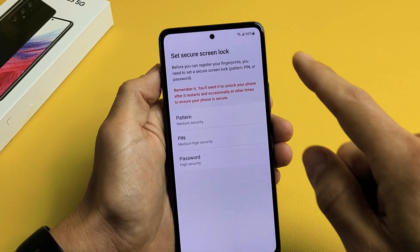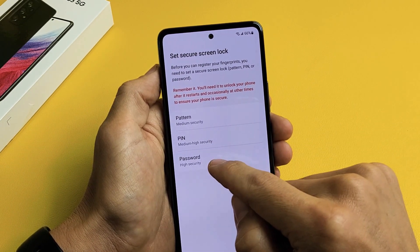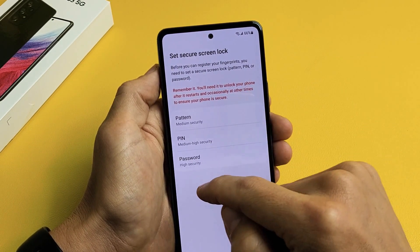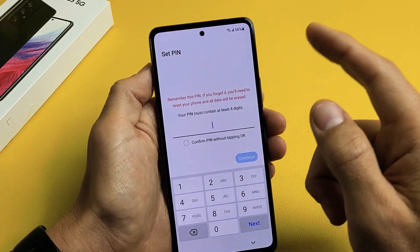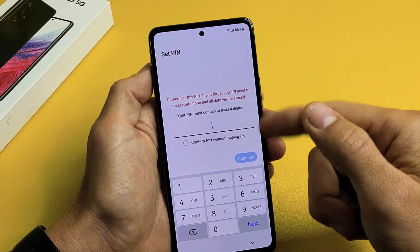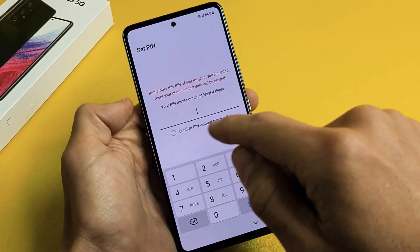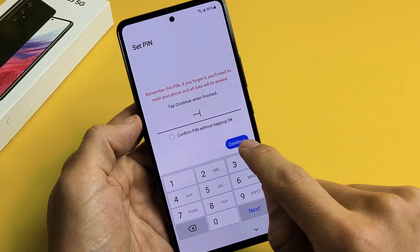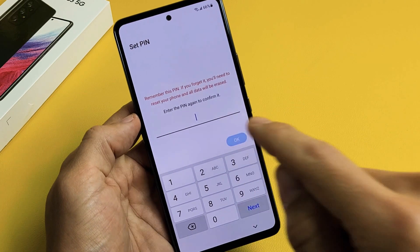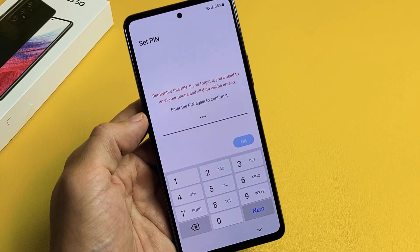Before we do the fingerprint, we'll have to set up a pattern, pin, or regular password first — just in case your fingerprint doesn't work, or when you restart your phone it asks for a pin or password. I'm fine with just a four-digit pin. I'm going to tap on Continue, reconfirm it, then tap OK.